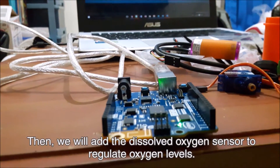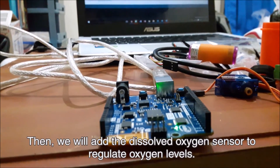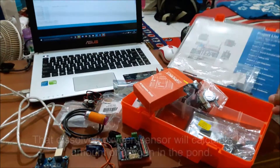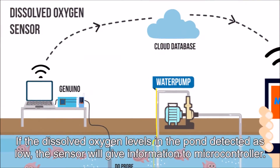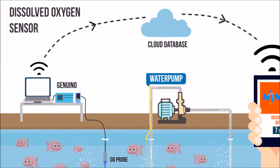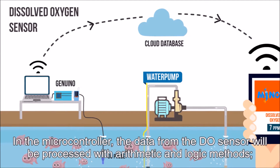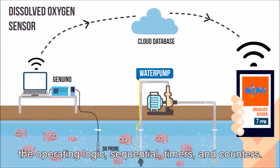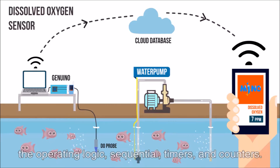We will also add a dissolved oxygen sensor to regulate oxygen levels. The dissolved oxygen sensor will calculate the amount of oxygen in the pond. If the dissolved oxygen level in the pond is detected as low, the sensor will give information to the microcontroller, where the data will be processed with arithmetic and logic methods — including operating logic, sequential, timers, and counters.